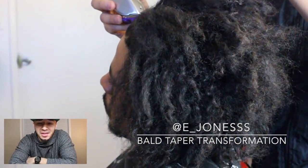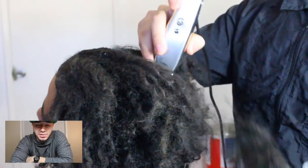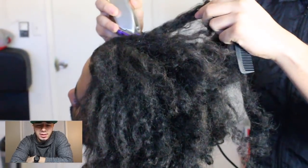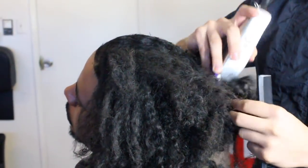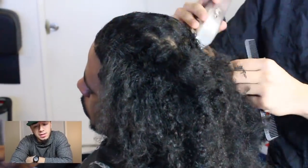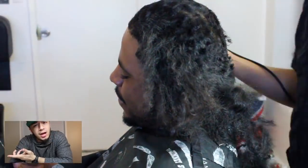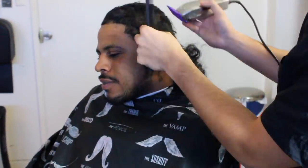Y'all pray for me on this one man. We're gonna start by taking his hair down using the Andis Masters - I think that's a number two guard, not to be certain. I always start off with a bigger guard or a bigger size than I want to finish with, because if I go too low I can't grow the hair back.